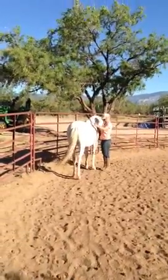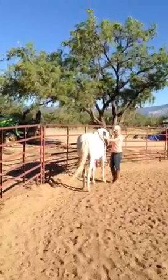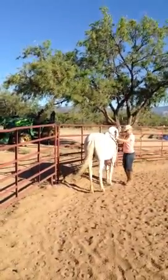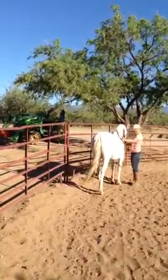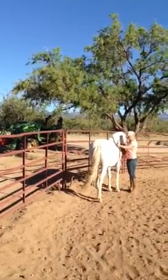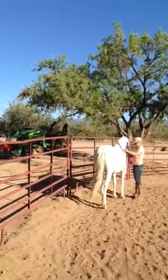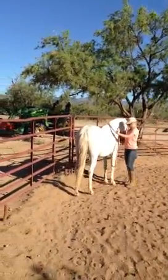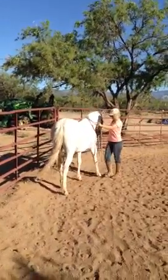That's really the first step of collection — getting that hind end underneath. And second, the tendency when they stop that way is they actually square up behind, so they're already balanced. So the next step they take is in balance, and you don't have to worry about her yanking on you and pulling everywhere. Although this work seems rather simple, it's really tough — you'll find out when you do it.